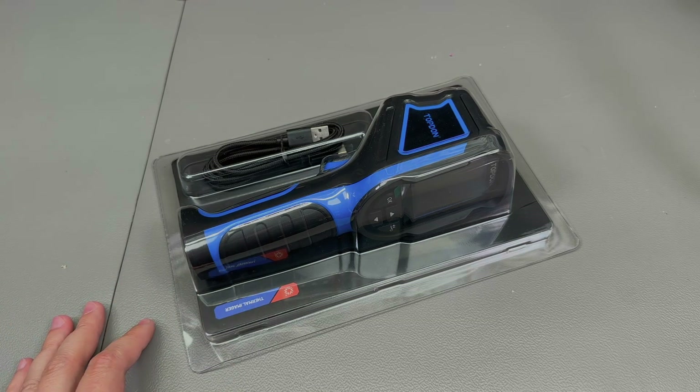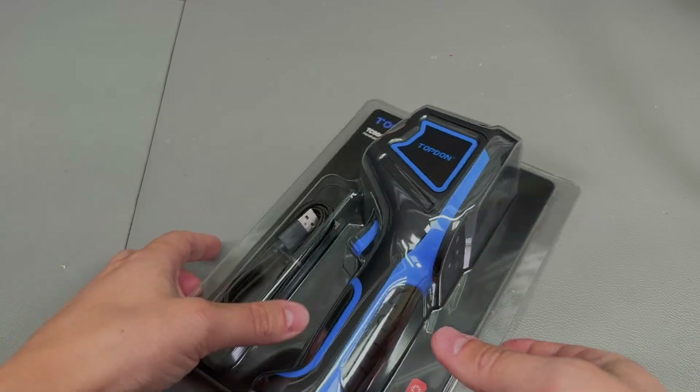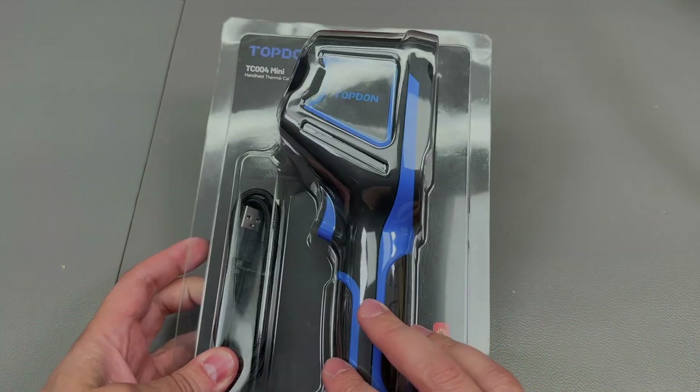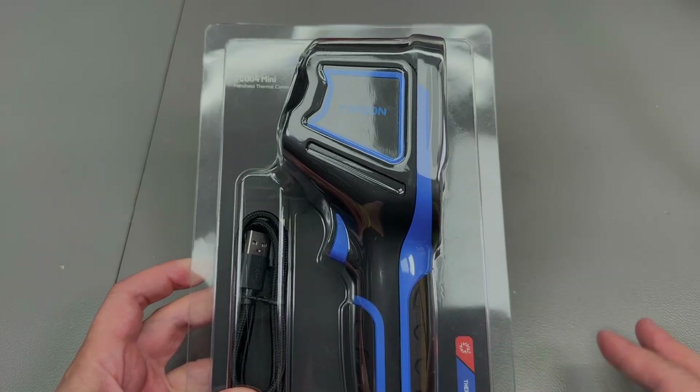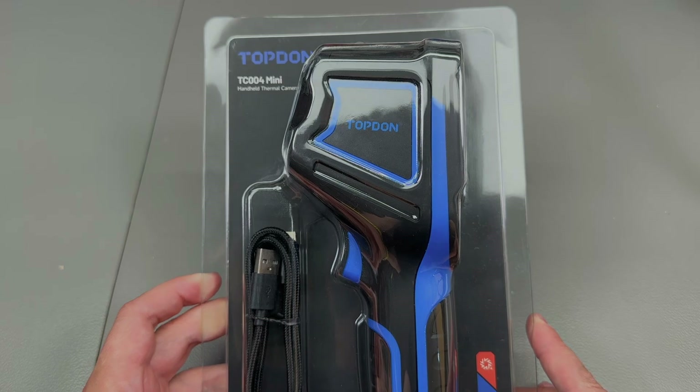Welcome to a new vlog. Today we're going to review the Topdon TC004 Mini IR camera, which you see here on my desk. This has been kindly sent in by Topdon for the purpose of this review, but as usual they have no control over my review and no money has been received for this.